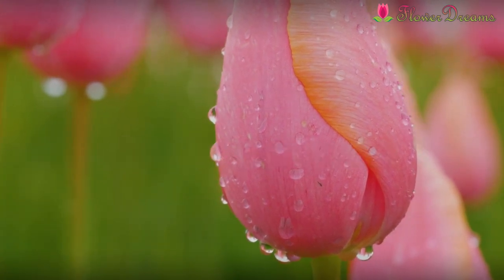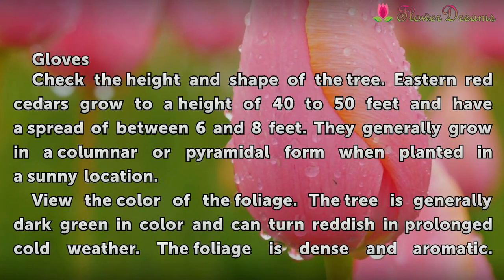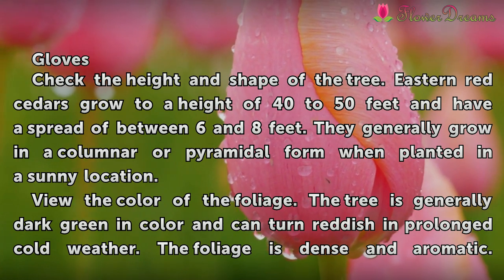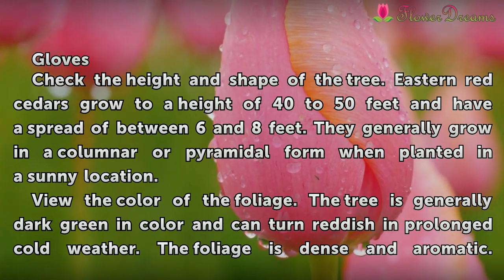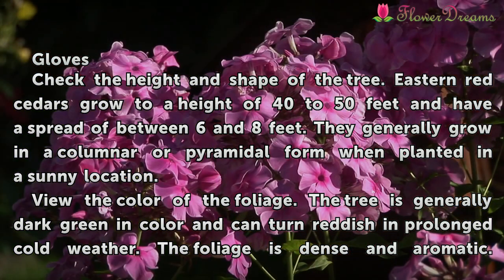Things you'll need: gloves. Check the height and shape of the tree. Eastern Red Cedars grow to a height of 40 to 50 feet and have a spread of between 6 and 8 feet. They generally grow in a columnar or pyramidal form when planted in a sunny location.